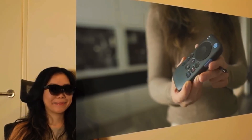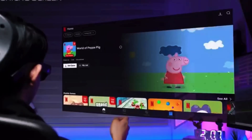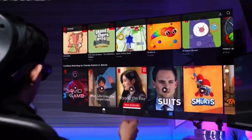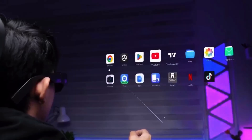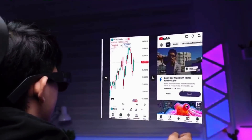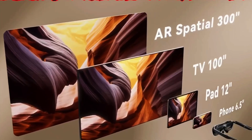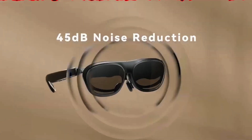It runs on a standalone operating system, so you don't have to connect your phone every time. You can watch YouTube, browse Netflix, check your maps, or even take video calls directly through the glasses — no phone, no wires, just pure AR magic. Battery life is pretty decent; you'll get about 2–3 hours of active use, and with the charging case it stretches up to 8–10 hours total. Perfect for travel or daily productivity.